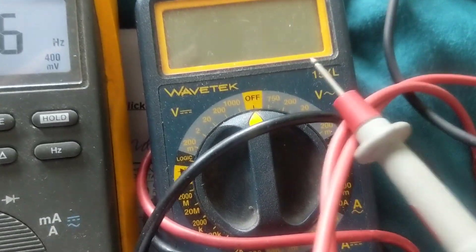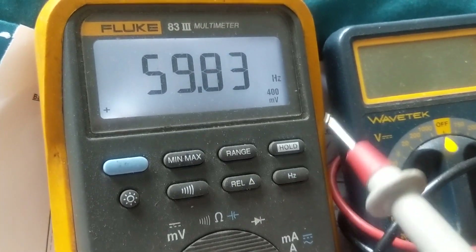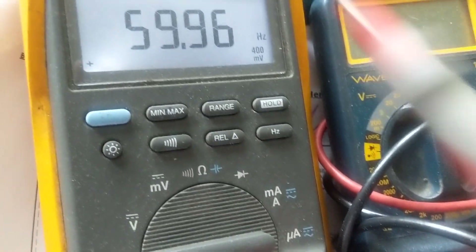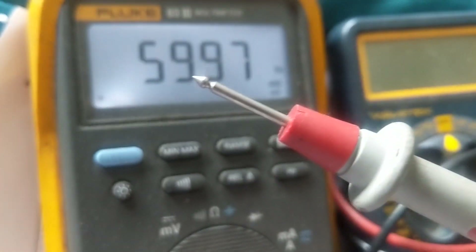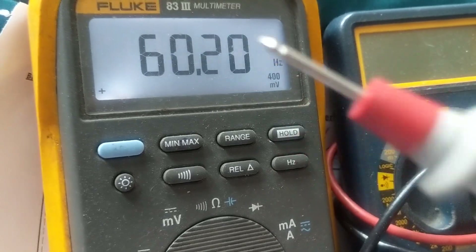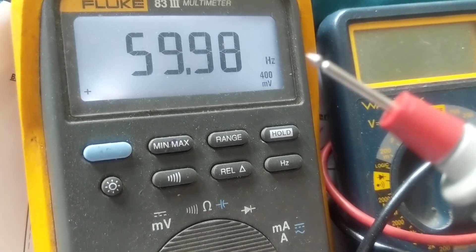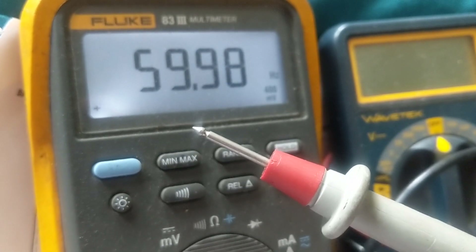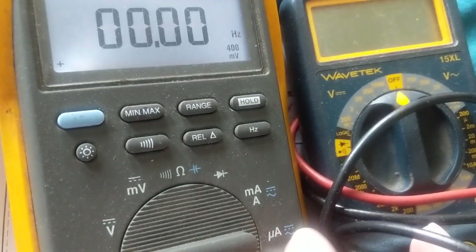A basic multimeter may have a diode function but lacks these features. The Fluke is the standard. Right now I have it set to Hz without the probe connected to anything, and it reads 59-60 Hz — because the probe is acting as an antenna, picking up AC waves from the lights and other things that radiate at 60 Hz. The lights run on 120 volts AC RMS at 60 Hz, and the probes pick up that frequency just like a TV antenna.